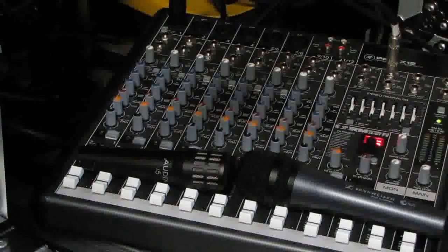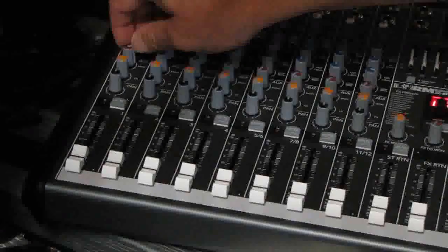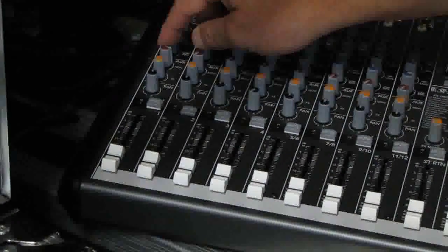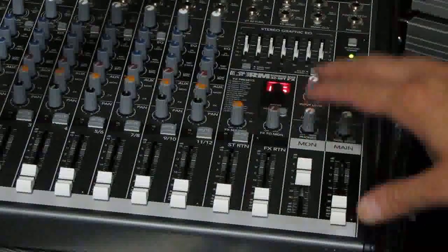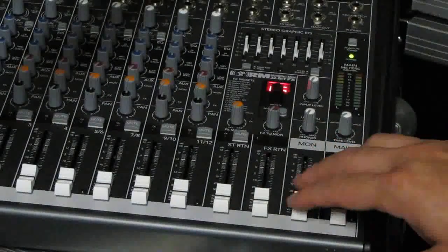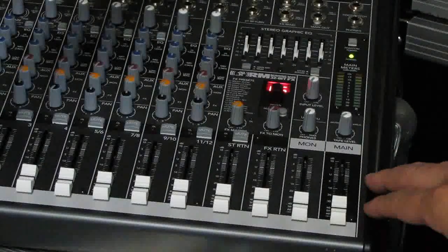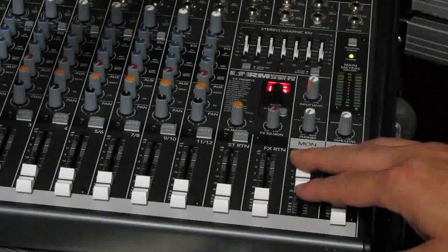We're going to be starting with the Sennheiser. In this exercise we do have the luxury of turning down the monitor send or adjusting the overall master monitor output. But in a live sound situation, you don't want to automatically reach for either the channel monitor send or the master monitor output when feedback occurs. What we want to do is control the frequency that's causing the feedback. It is sometimes a habit to grab the whole system and turn it down, but the problem is the performers on stage won't hear anything. The idea of ringing out the system is that you don't have to do this.